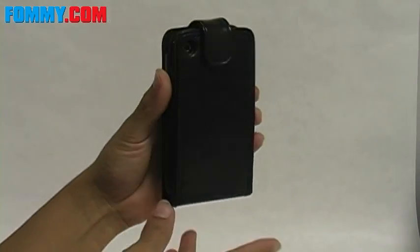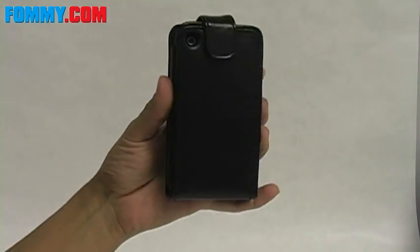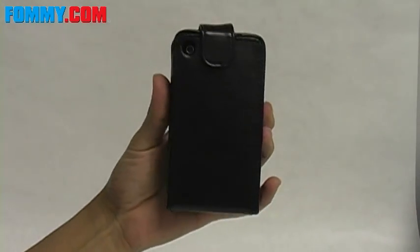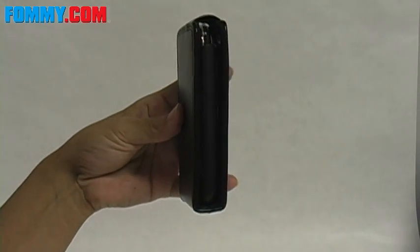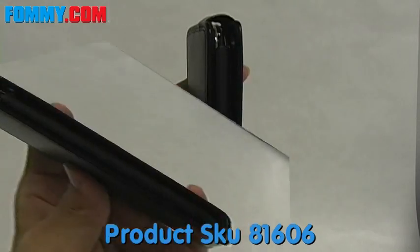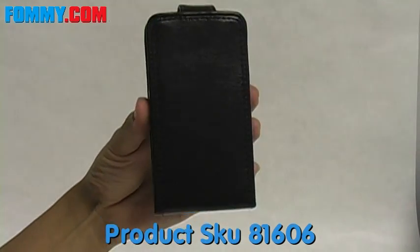Bottom line, I really like the simplistic sophistication of the case. It's perfect to slide right into your purse or briefcase and it's really sleek enough to slide into your pocket as well. So get your Elite Flip Case for the iPhone 3G at Foamy.com.